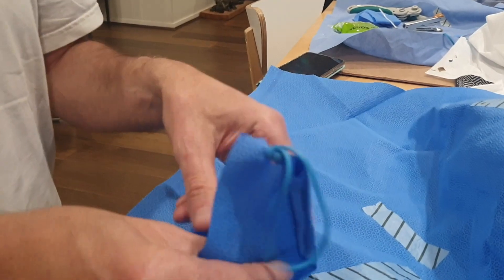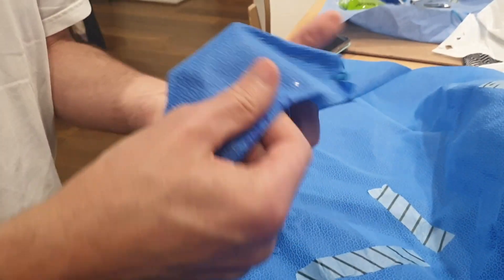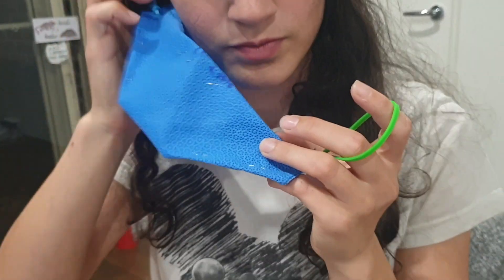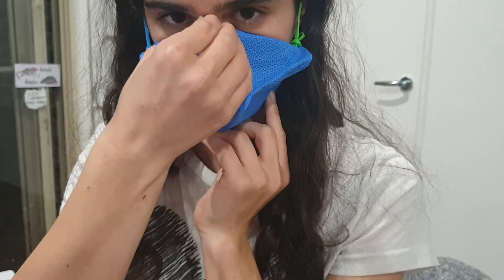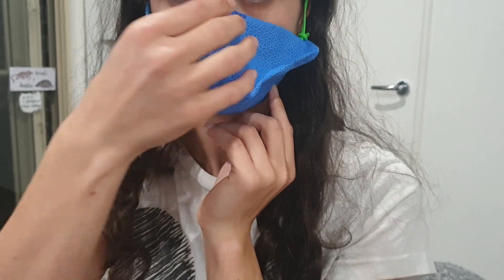The mask is now complete and ready to be worn. To put the mask on, simply loop the two rubber bands around your ears and then tighten the mask at your nose bridge in order to create a better fit.